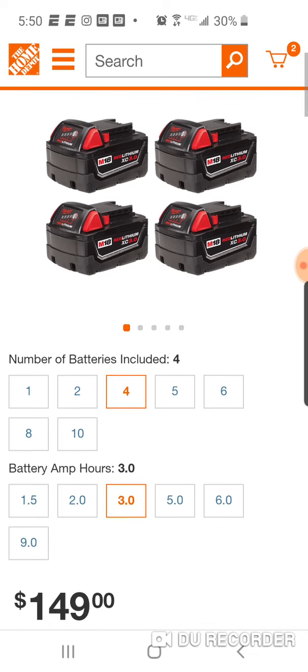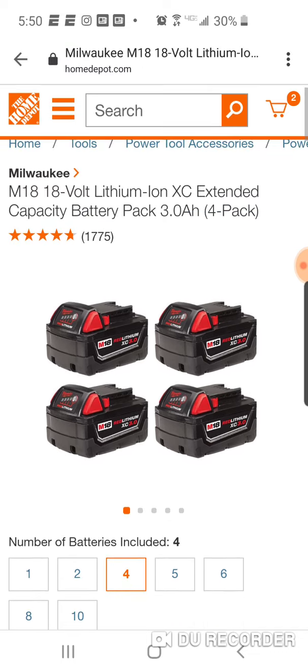$149 — I'll have the link below if anyone's interested. Peace!